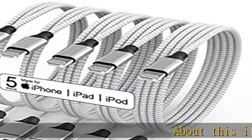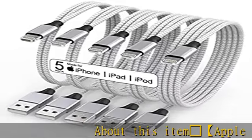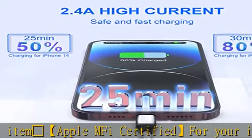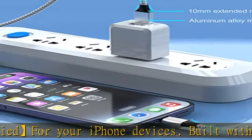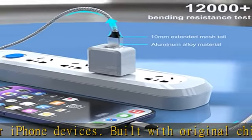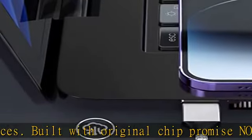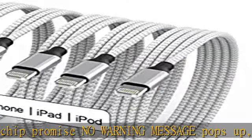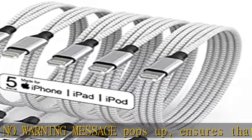About this item: Gemstone Apple MFi certified for your iPhone devices, built with original chip — promises no warning message pops up. Ensures that your lightning devices are loaded and charge safely and faster at maximum speed. Gemstone fast charging and safety: high quality four-core thick copper wire enhances charging and data transfer speed of the chargers for iPhone.